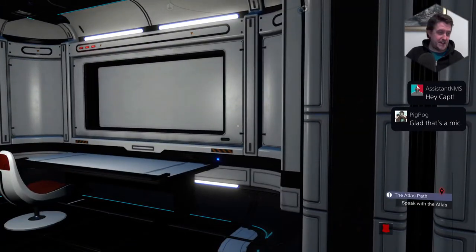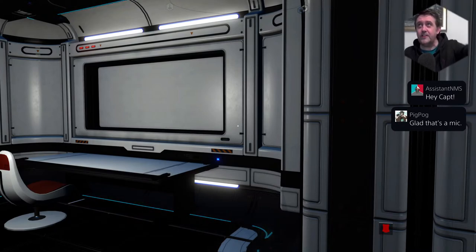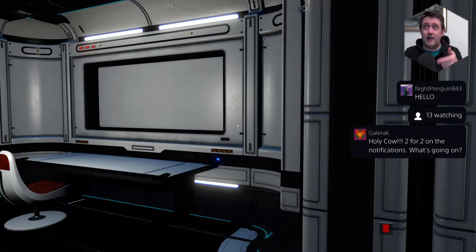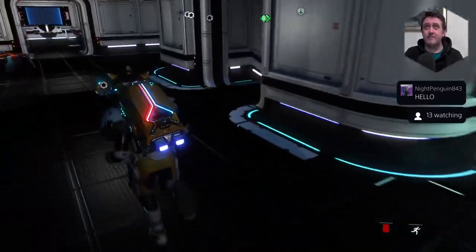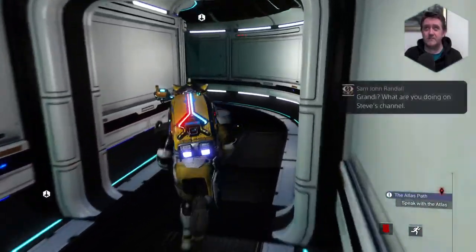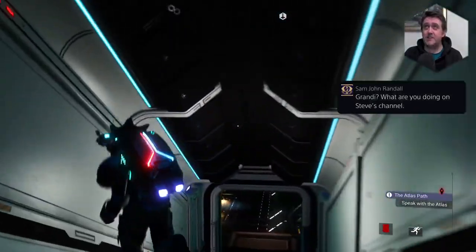Glad that's a mic! It's the Nacon — the Nacon mic. I've got the box here. So yeah, I thought I'd treat myself, maybe try and make it a little bit better. Just testing out my new mic. I figured I'd do a really quick Quicksilver mission. We'll see how this mic holds out, we'll see how we go. But yeah, I'm really chuffed with it.